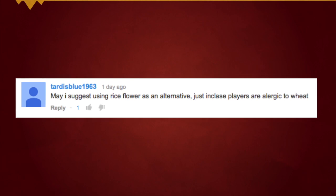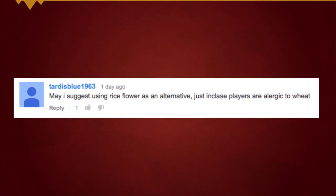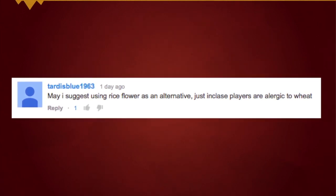May I suggest using rice flour as an alternative just in case players are allergic to wheat? I'm guessing that means rice flour like the thing you use to bake with — now correct me if my English is wrong, but flour isn't spelled that way, is it? It sounds really similar. Okay, I make the same mistake. It's the powder stuff.